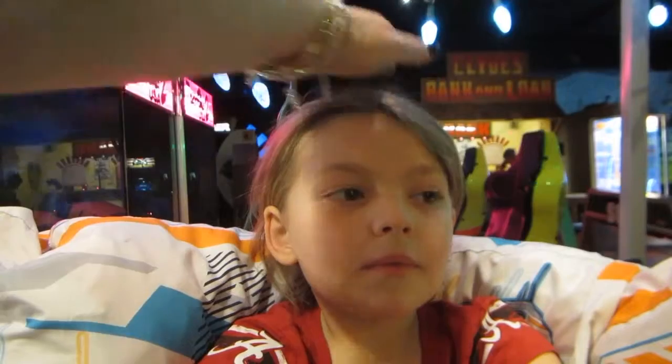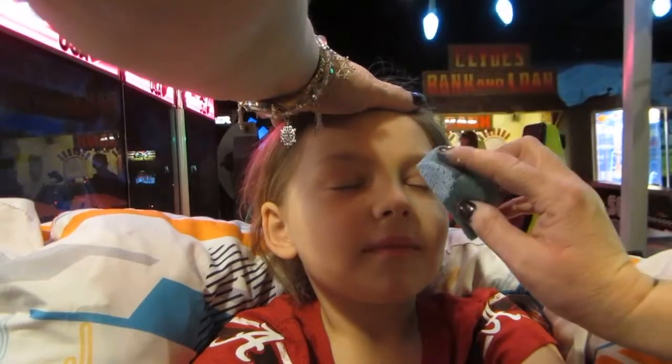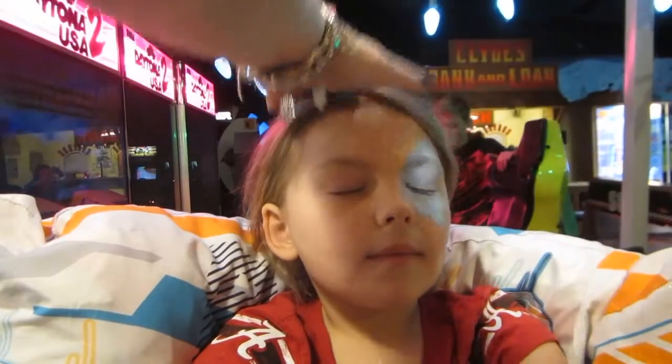We are live at Pizza Park and we are here with the Snow Princess. She has her beautiful, beautiful gloves — so pretty. Let's see about her face though, right? Look at the lace box.